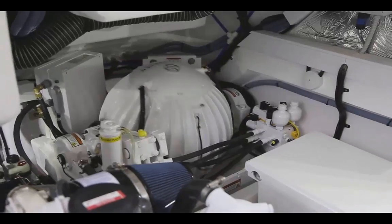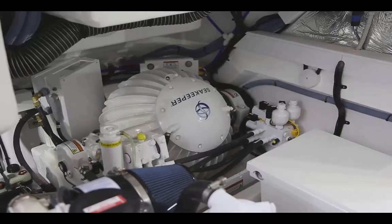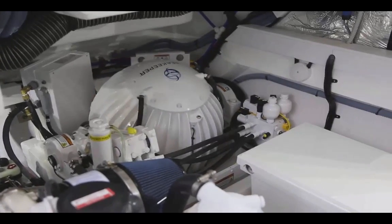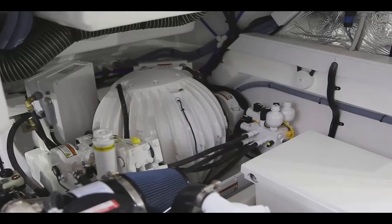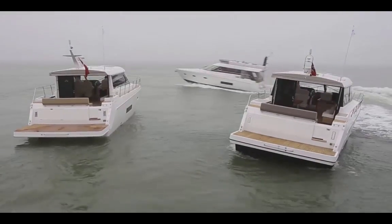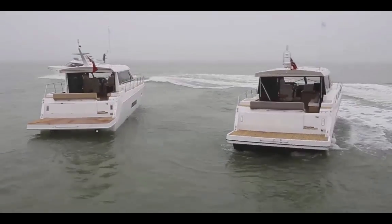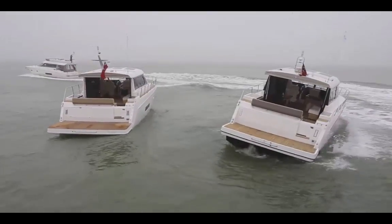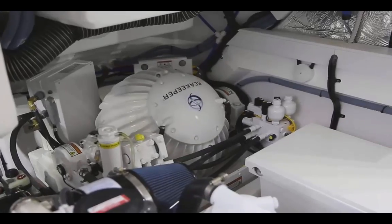Richard, following the sea trial and those simulated test conditions, tell me what you think of the effectiveness of the stabiliser. Well, Doug, from where I was on the boat creating the waves, it was fairly impressive. It was easy to see the difference between the stabilised boat and the unstabilised boat. And is it something that you would recommend? I think I would. For somebody who would feel the benefit of this system, it's definitely an option they should take up.